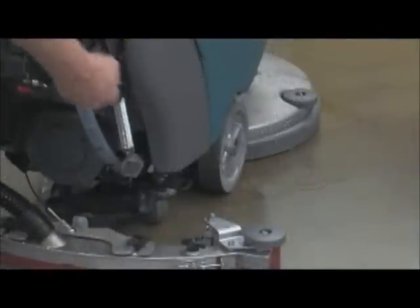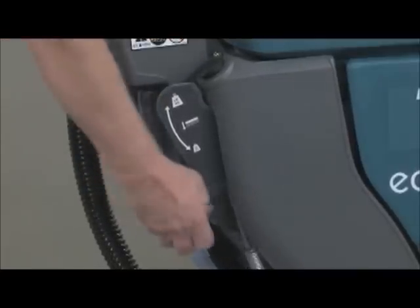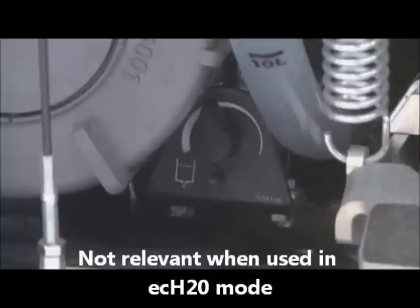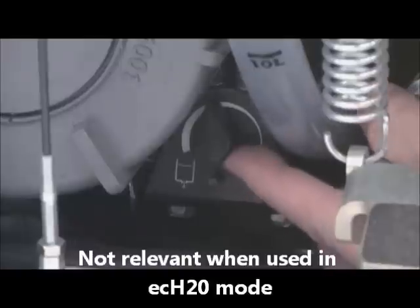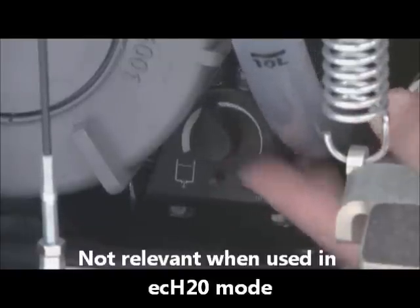Brush pressure is adjusted by either raising or lowering the down pressure lever on the right side of the operator's control panel. The solution flow rate can be adjusted by turning the solution flow control knob on the lower right rear of the machine. Turn the knob clockwise to decrease flow and counterclockwise to increase flow. It is best to set the solution flow rates to the lowest settings that provide the cleaning results you expect.